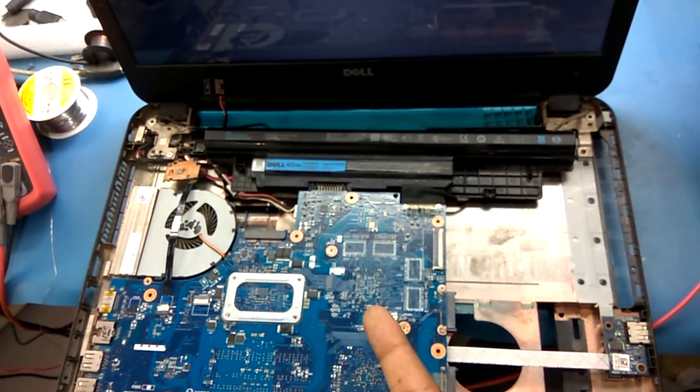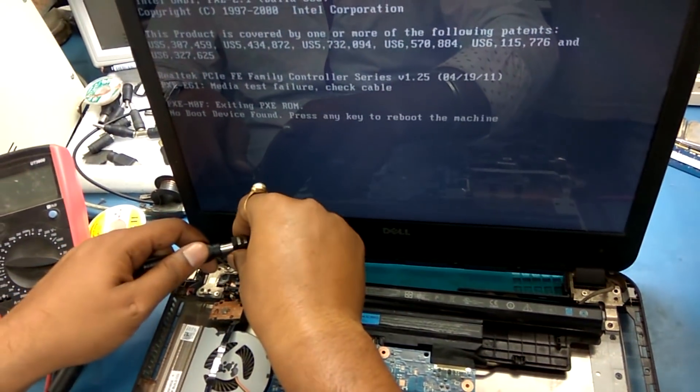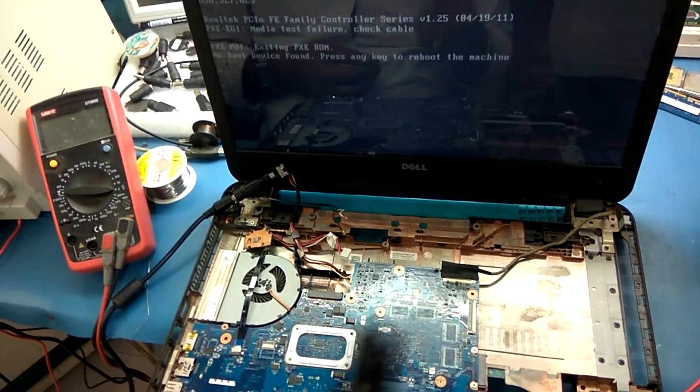Remove the adapter — you can see it's working well on battery. Now with the adapter it's working well. Remove the battery — still working well with adapter.